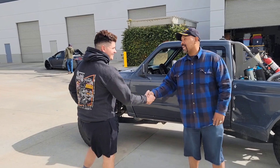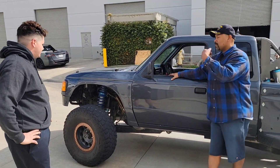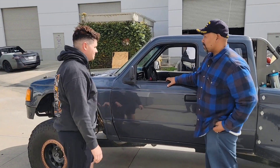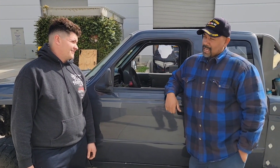Alright, Caleb, first of all, hey, thanks for taking the time to show me this. Now, what year is this? It's a 93 Ford Ranger. A 93 Ford Ranger, alright. Well, when you pulled up, it didn't sound like a Ford Ranger. What do you got under the hood?